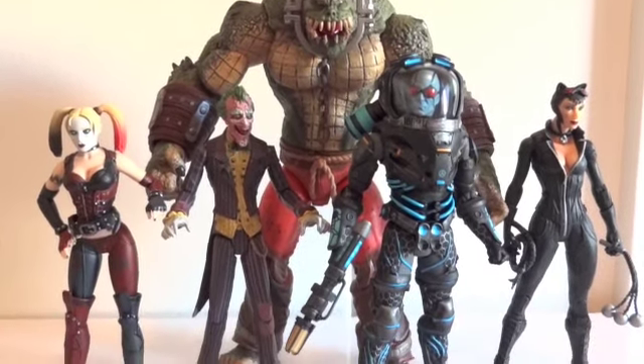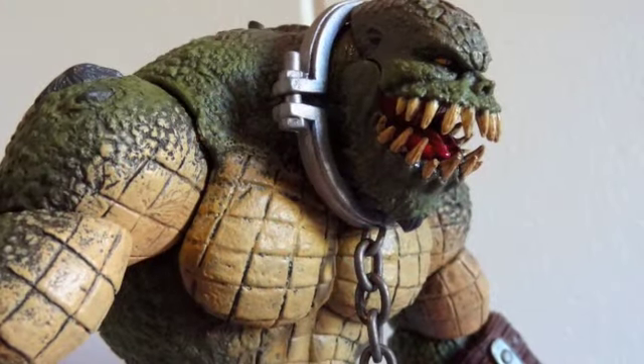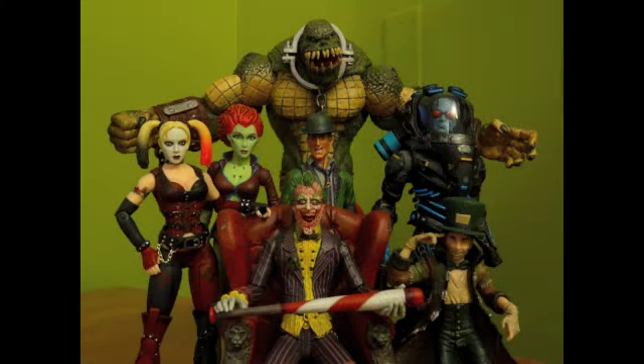So there's Killer Croc. Thanks for watching.